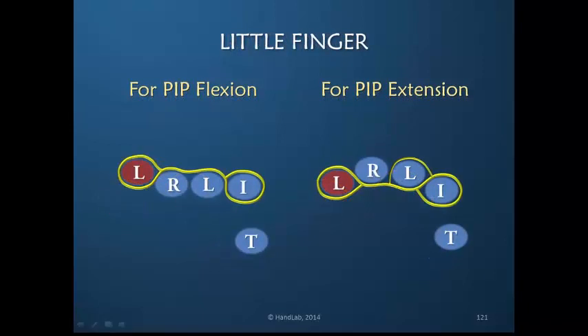The little finger becomes more complicated and you may need to do trial and error. Just a reminder: these schematics are for your reference. They are not literal. You may or may not want to use these exact designs. Your patient and how your patient moves will determine the exact design.